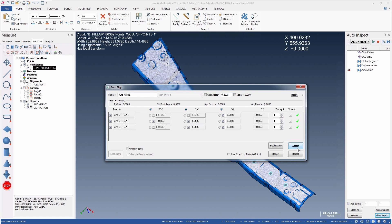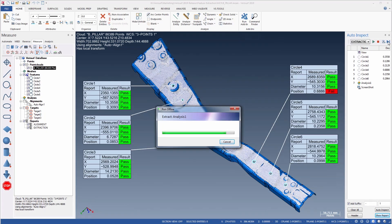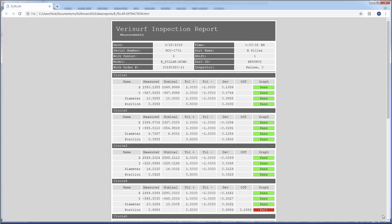After accepting the alignment results, we can perform the extraction and analysis. We'll use a separate inspection plan to extract the geometry from the point cloud, compare the circles to nominal, and analyze the point cloud to the surface. Using a separate plan enables greater speed and flexibility if the point cloud is already aligned, which is often the case. When we run the plan, VeriSurf extracts the circles, reports their position and diameter, and then analyzes the point cloud to the model. The plan includes a screenshot, so we can simply choose Show Report to view the results.